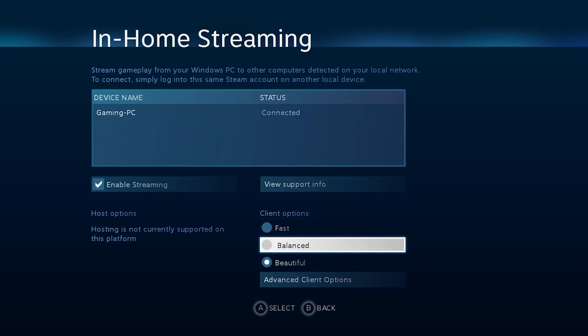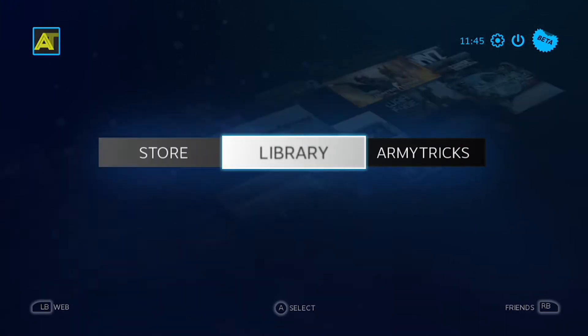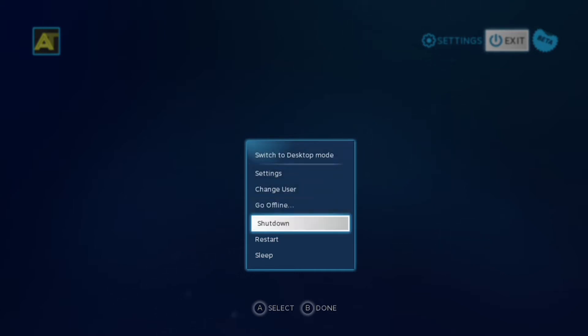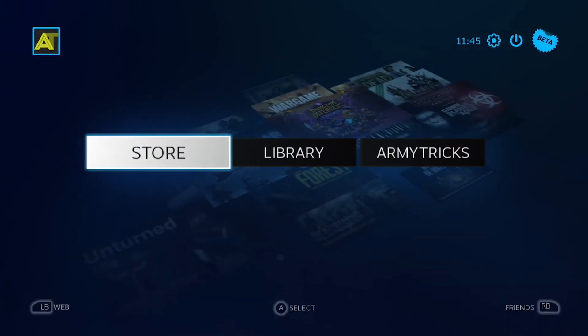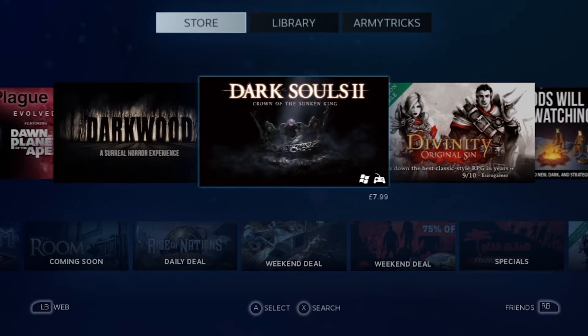Currently SteamOS beta is available to download for anyone, so I'll leave a link in the description if you want to install it on a spare PC you may have lying around. You can install any Linux compatible game on it and use a wired Xbox 360 controller or PS3 controller right out of the box with no software required, but I did make sure it worked wirelessly through some terminal hacks.